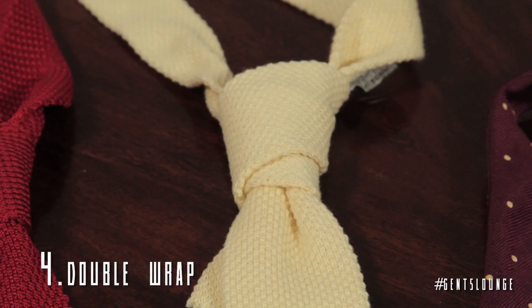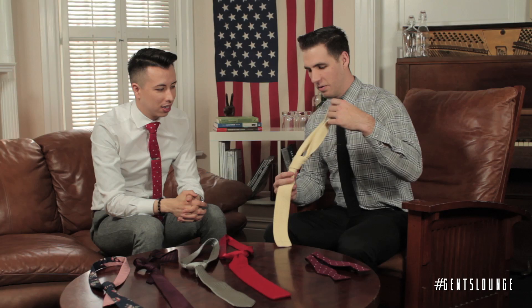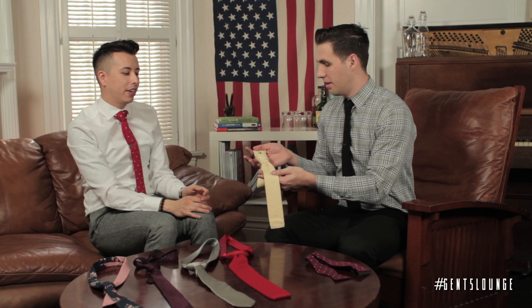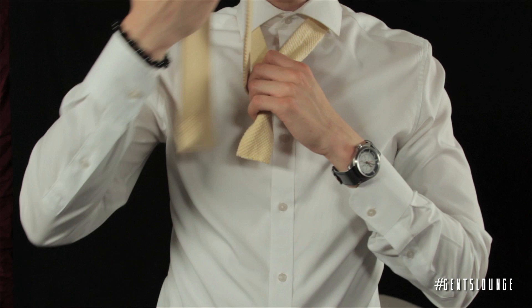The last tie we have, we're not really sure what to call it, but it's essentially a double loop that you make around. I like the way this looks. It's definitely a different take — kind of like a four in hand with an extra wrap. Here at the Gents' Lounge we just call it a wraparound, or the double wrap. If you know the name, comment below and let us know.